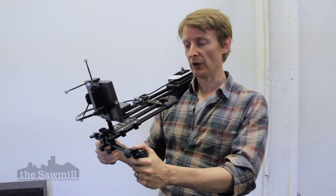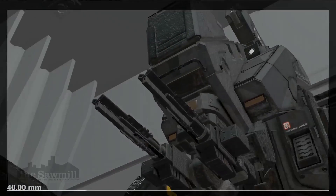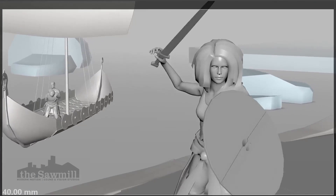It can be used for pre-visualization of your digital scenes, characters and assets to establish camera positions, and for recording your final camera movements, especially with a handheld feel.